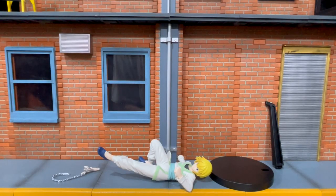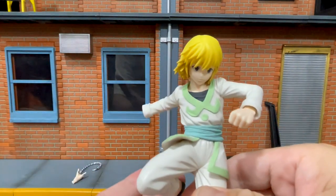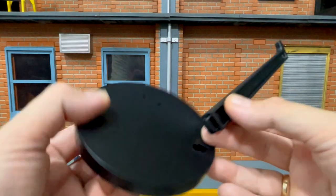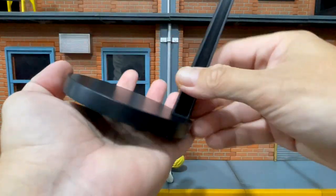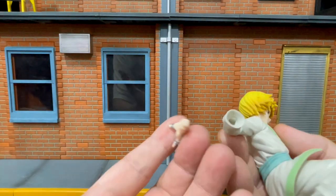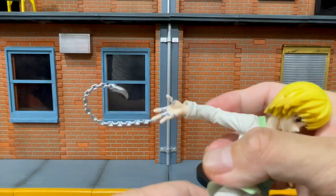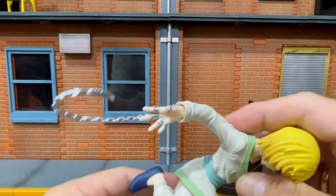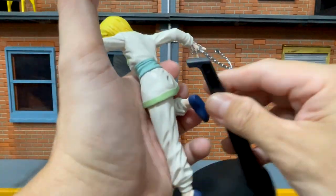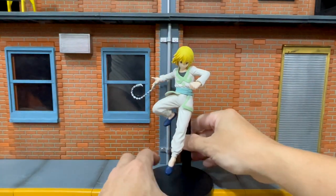Let us now assemble Kurapika. It has 4 parts: his right hand with the chains, his entire body, the base, and the flight connector. Let us connect the body and base first, then insert his hand to his wrist. The socket on his wrist has a shape so you can correctly put the hand. I guess it's secured. Then the connector to his back.